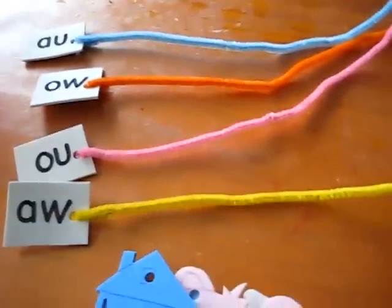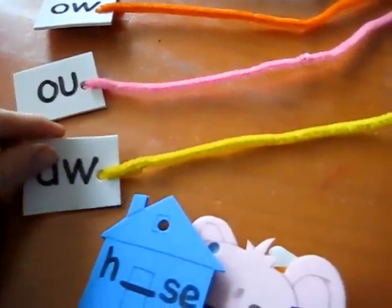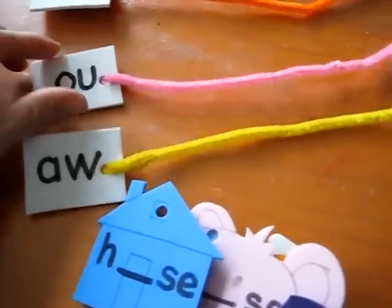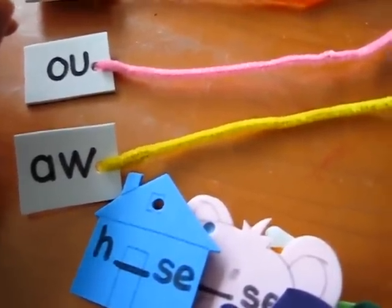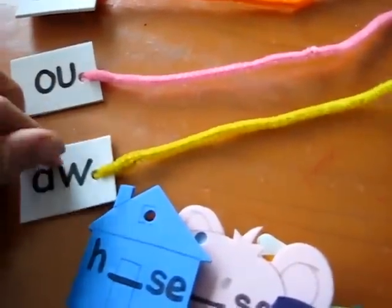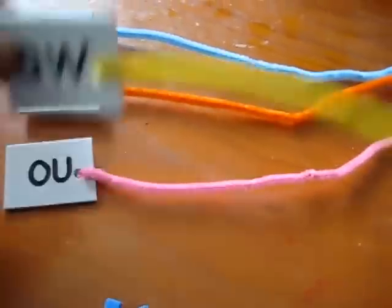This little reading game is very simple to make. I use little foam pieces. You can use paper or even little plastic leftover lids from cans or things you're not using, and cut them out into little squares like this and write your sounds. So this is a game focusing on the 'ah' sounds.